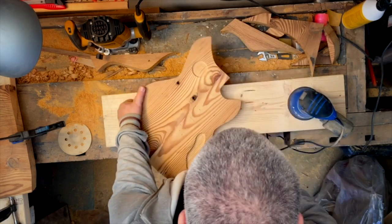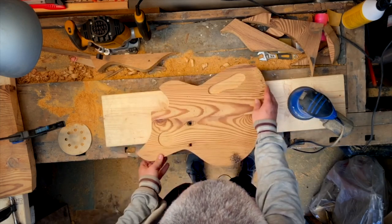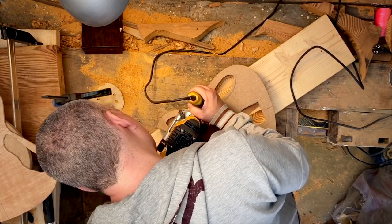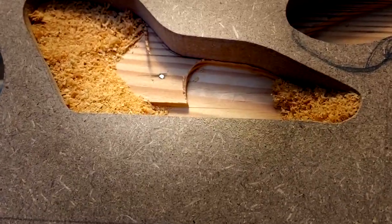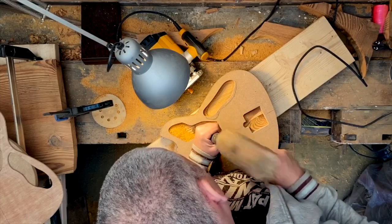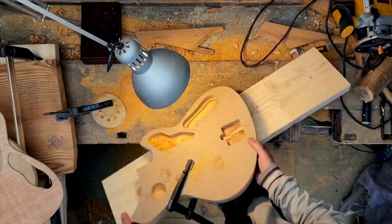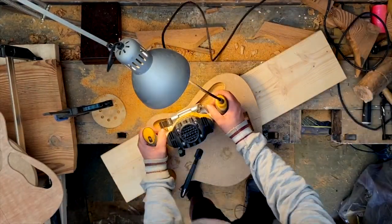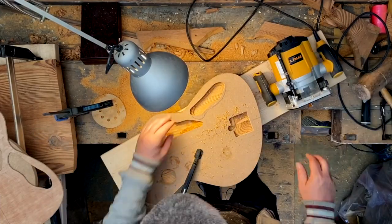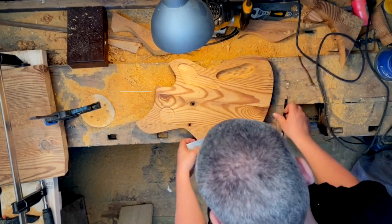Now I'm putting another template on the guitar body so I can begin routing the big cavity. The problem is there's actually a nail in there — so that comes out first. Now I'm getting ready to do the body contours.